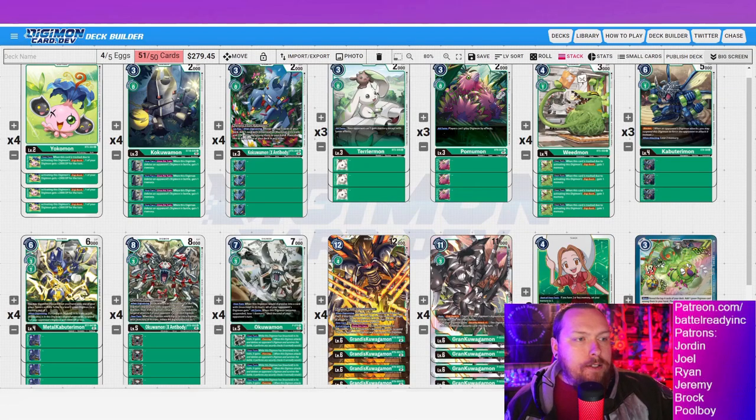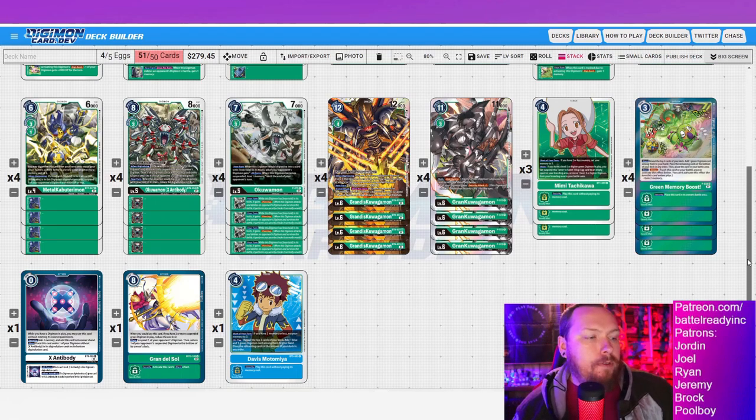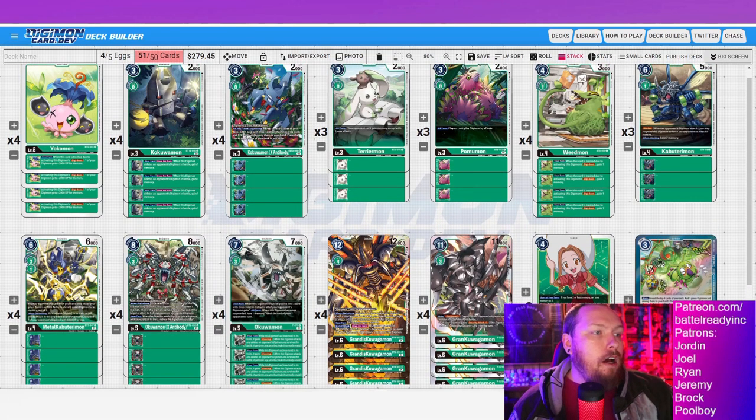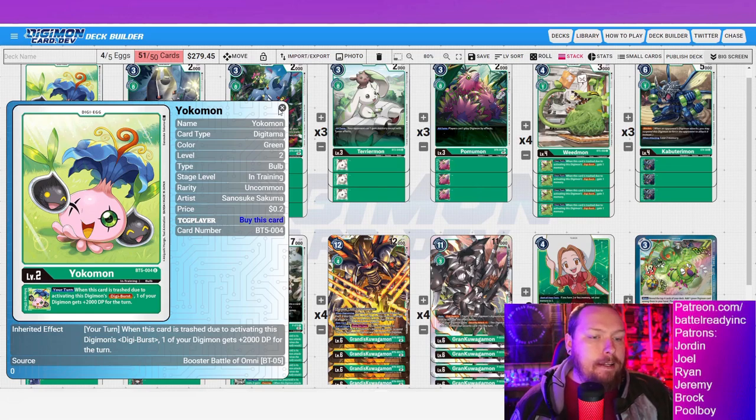I've got the whole deck pulled up so you can follow along. At the end we have two flex spots — three different cards listed, whichever you prefer you can run two of, which we'll cover at the very end — that's why it shows 51 of 50 cards. First up we have Yokomon, which is a really great card. Digiburst this away and you get a 2K buff, putting Grandis at 18K but also grand kuwagamon at 13K.